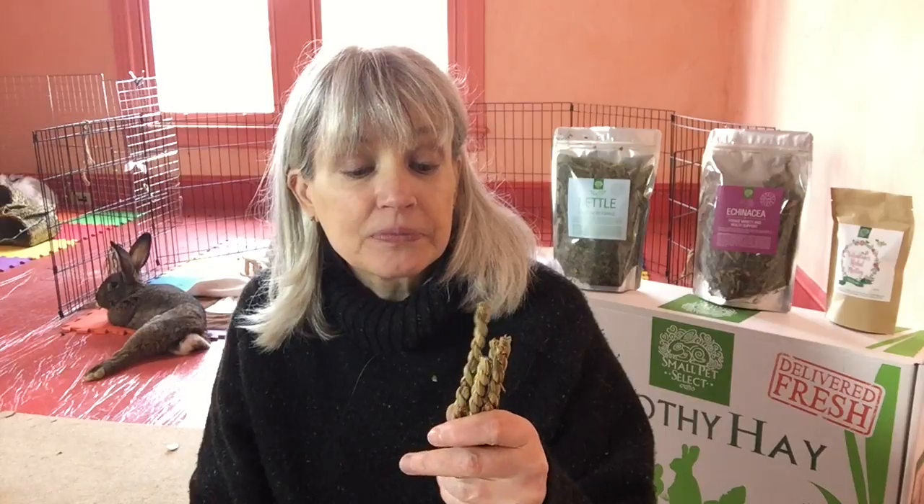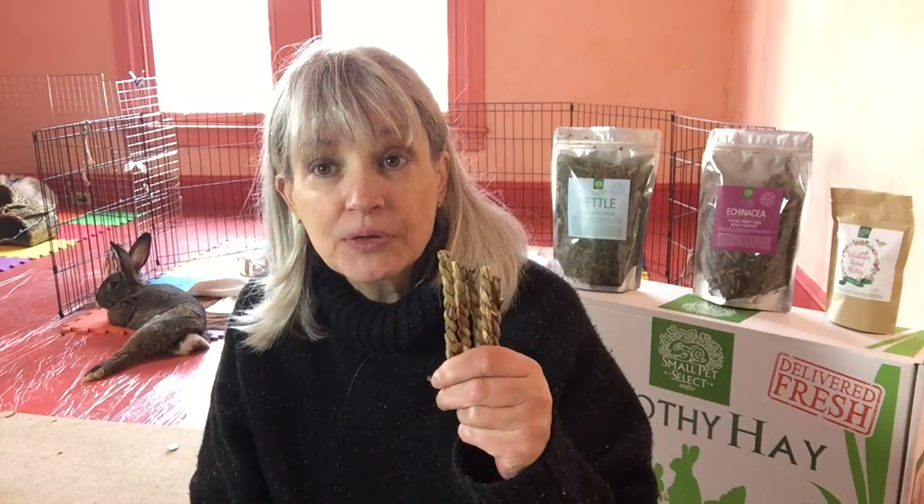I recommend having them around just in case for those times. They are of course perfectly natural, made by hand — no artificial anything.